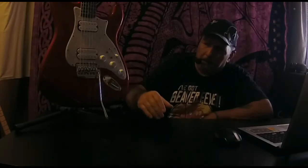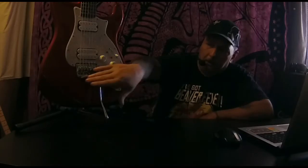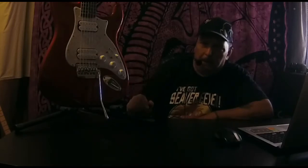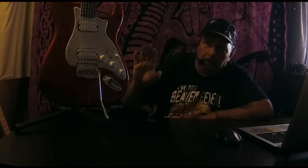I put the Babicz full contact trem unit in, got that all set up, tested it all out — sounds amazing. I should do a dedicated video on these Babicz full contact trem units, but to sum it up quickly: on a scale of 1 to 10 I give it an 8. It's fairly easy to set up, feels real good on the palm of your hand, nothing sticking out to give you issues when your hand's resting on it. There are a couple of things I'll discuss in more detail when I cover the unit properly, but as far as price point — 8 out of 10, it's a good unit.